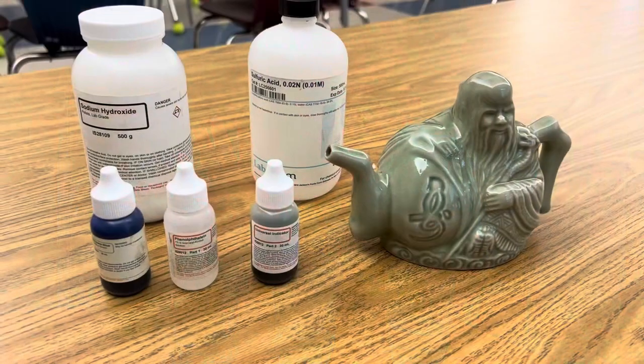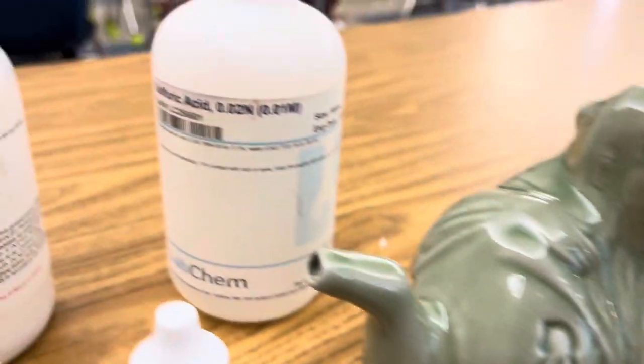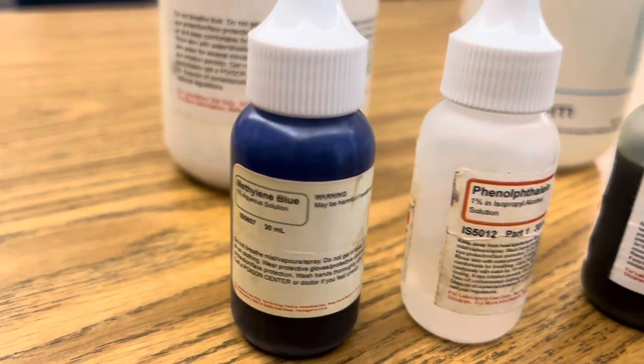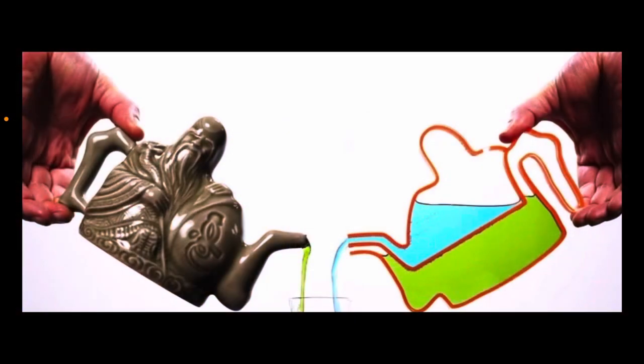All three cups turn clear from the same teapot. Now, is it magic, or is it science? All I used in this demonstration was, of course, my teapot, sulfuric acid, an aqueous solution of sodium hydroxide, methylene blue, phenolphthalein, and universal indicator.